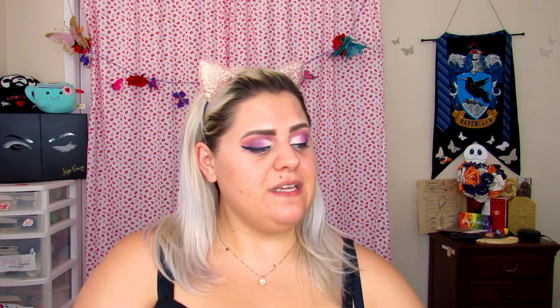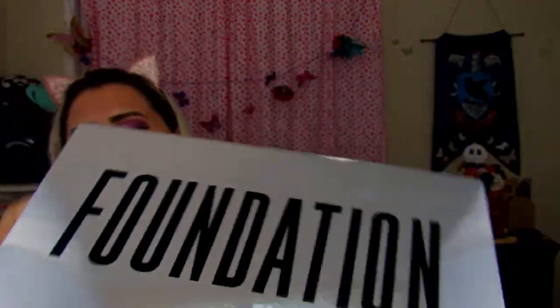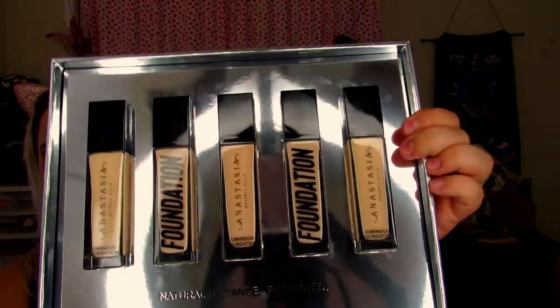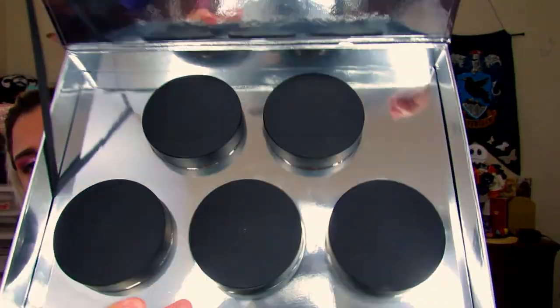So anyways, I'm going to jump right into today's video because I'm really, really excited. Today I'm going to be reviewing the Anastasia Beverly Hills Foundation. This is their first liquid foundation and they sent me five different shades in my PR kit. Along with the five shades of foundation, they also sent me all of their shades of the loose powder. So let me get into the foundation first and then I will talk about the powder.